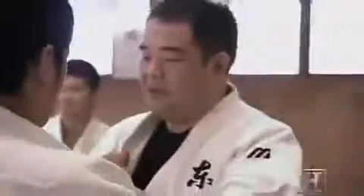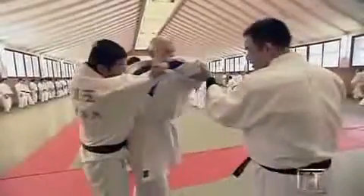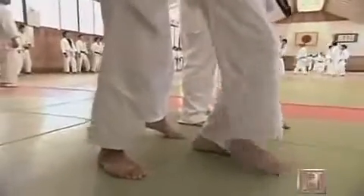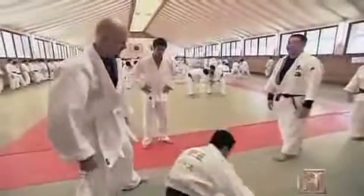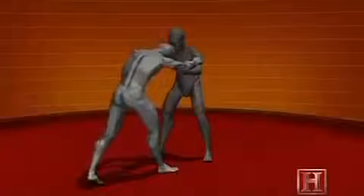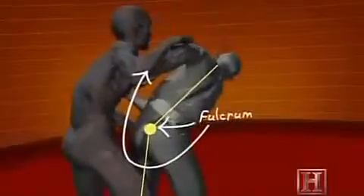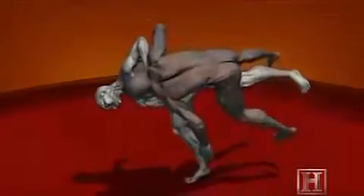To execute the Uchimata, a judoka grabs an opponent and pulls, off-balancing him and giving him a forward momentum. Then he twists his hips and inserts his thigh beneath his opponent's center of gravity. Then he lifts his thigh while still pulling forward and throws his opponent over his hip and onto the mat. The throw works just like a crowbar, where your leg is the lever and your hip is the fulcrum. The trick is positioning your body in just the right place — if you're just an inch off the placement of your thigh and hip, the amount of energy needed to throw an opponent can more than double.